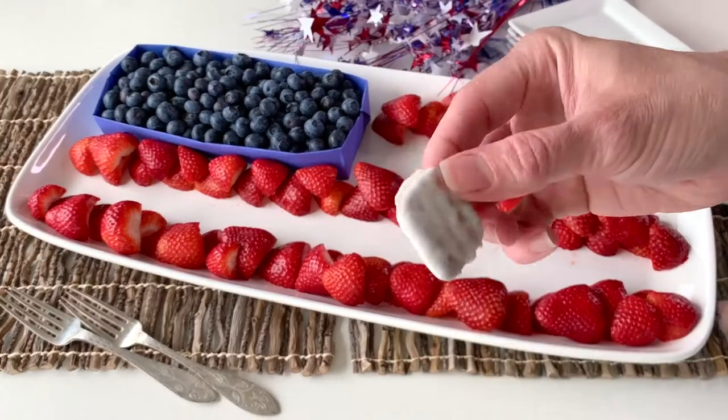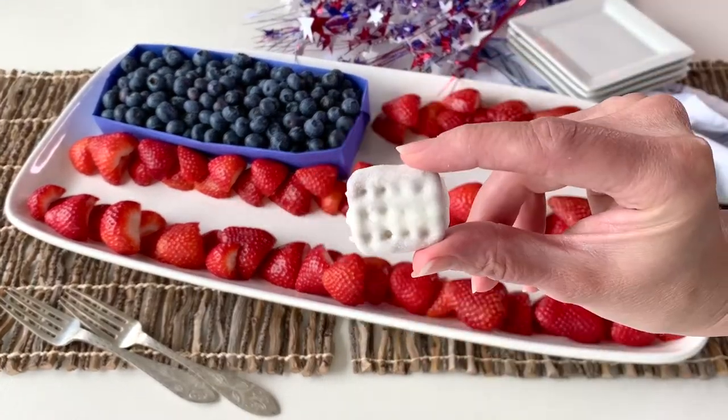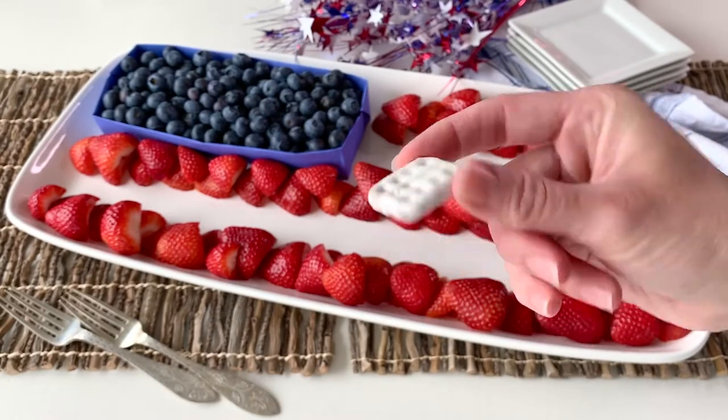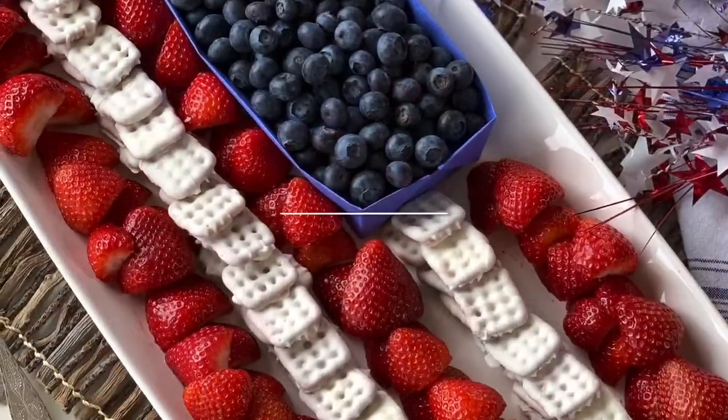Today I'm going to teach you how to make these white chocolate covered pretzels. And I'm also going to teach you how to make this really cute 4th of July snack tray. Welcome to Food Crazed.